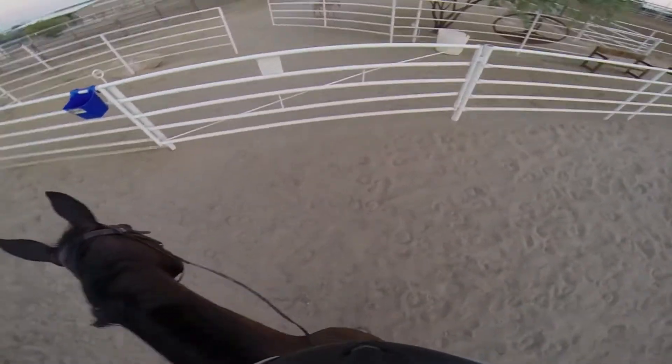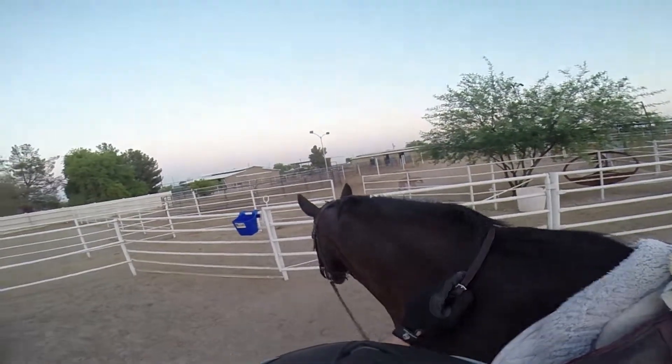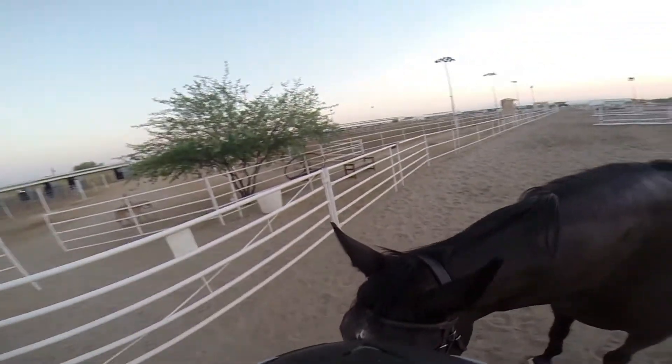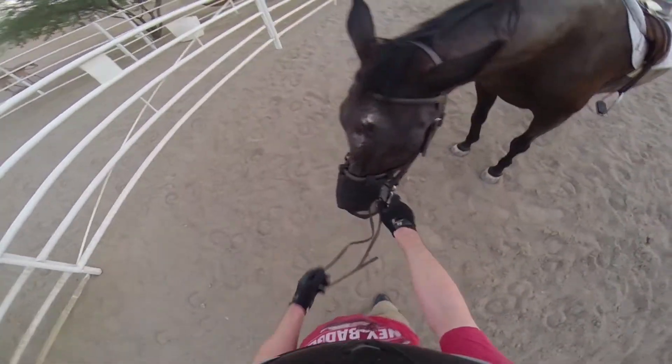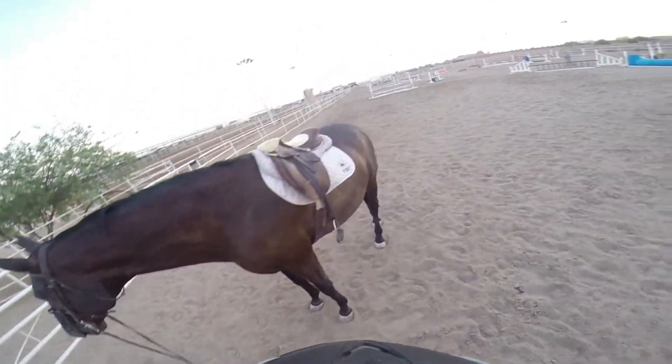Now we're all done. Time to dismount and it's a long ways down. Dylan's a pretty big horse. He's a warmblood — that's the breed — and they're used a lot in jumping just because they're tall horses and a little bit easier to get over the jumps.